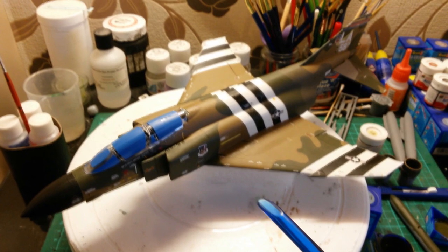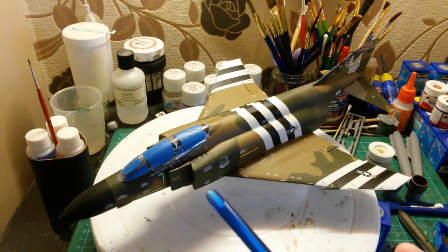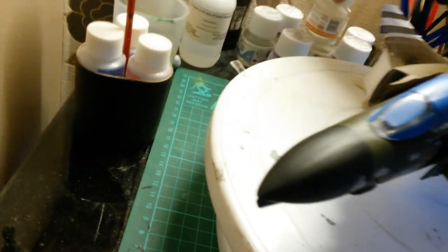Once the microset and microsol had dried, I went in with my Humbrol matte coat. It's been drying for 24 hours and as you can see it's dried an absolute treat, blended in really well.